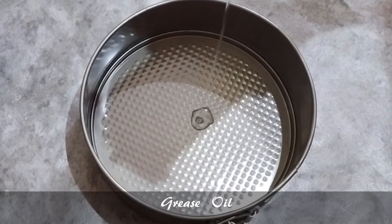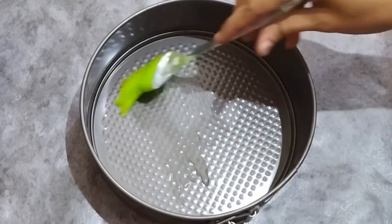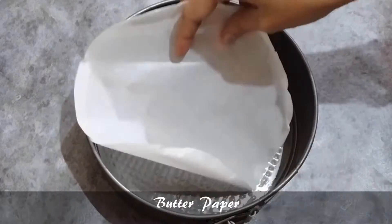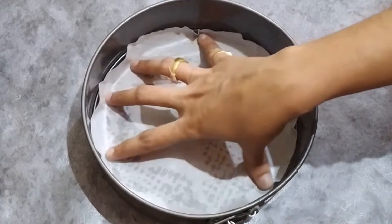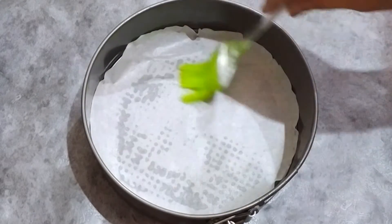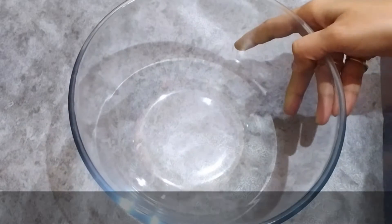First of all, put the oil in the bowl and spread the oil in the bowl. Now, put the butter paper and put the oil inside the bowl.